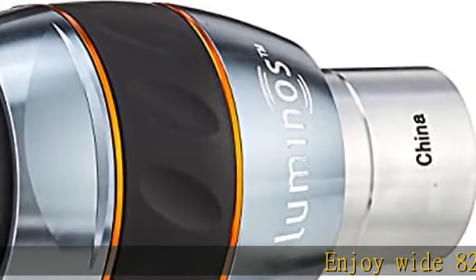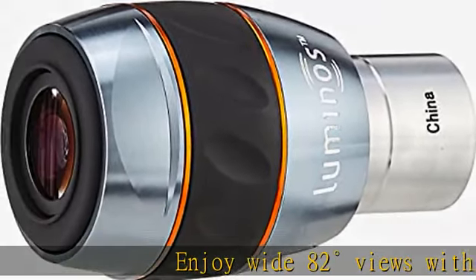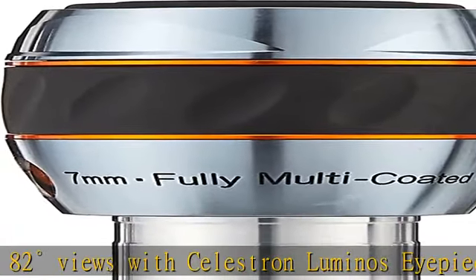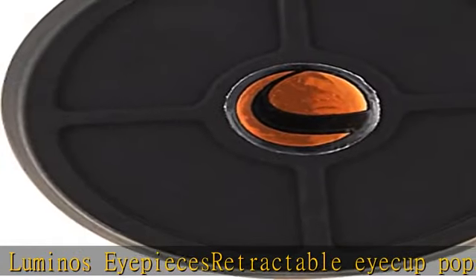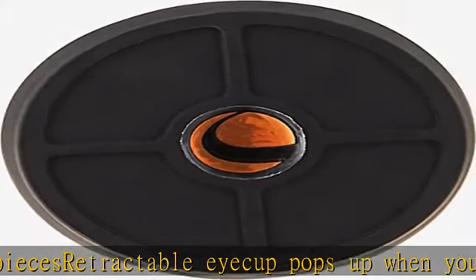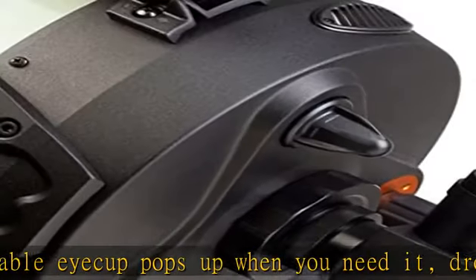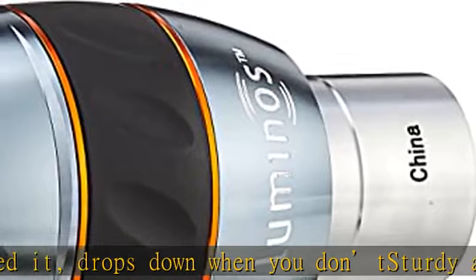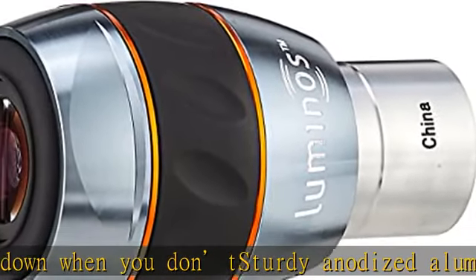Enjoy wide 82-degree views with Sievert Tron Luminose eyepieces. The retractable eye cup pops up when you need it and drops down when you don't. Sturdy anodized aluminum barrels are threaded for filters, and a rubber grip keeps the eyepiece securely in your hands, even when it's cold or you have gloves on. Check the description to get this product today at the best price.